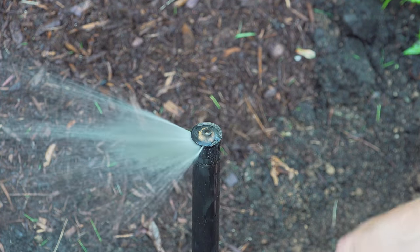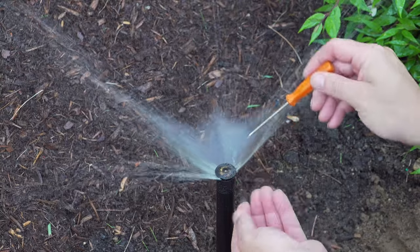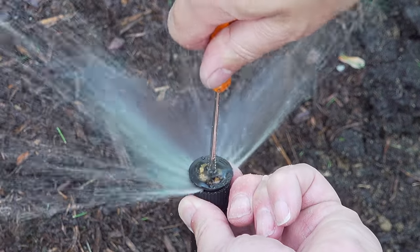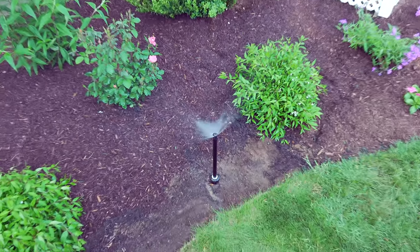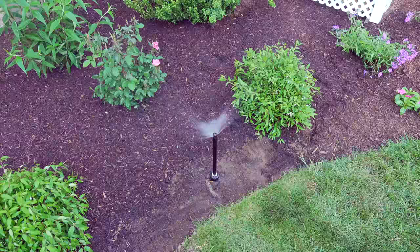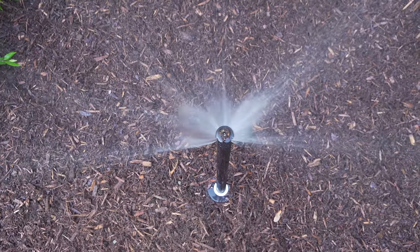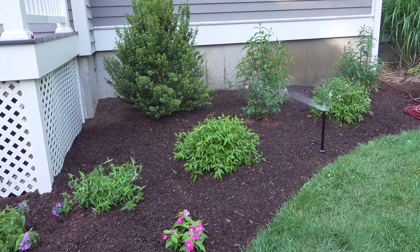You can even water a corner pattern and it works out great. If you're spraying too much or too little water, just turn the flathead screw to control the amount of water coming out. Now that this thing is dialed in, it will water the plants in the bed as long as my sprinkler system is running. It took me about a half an hour to swap this out, but it was well worth it because it'll be working for years to come.